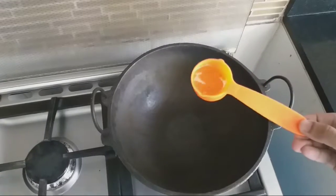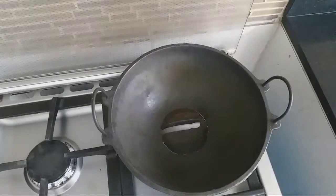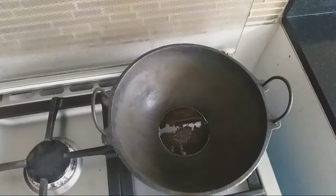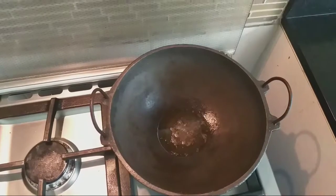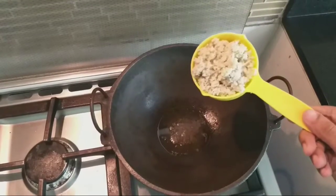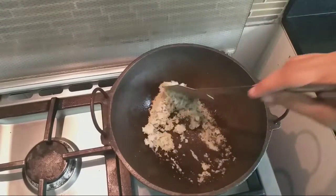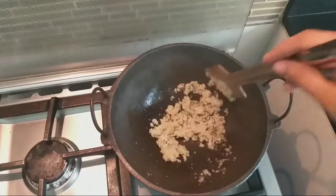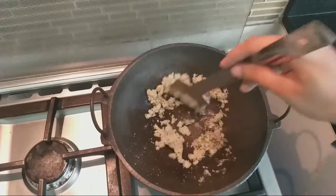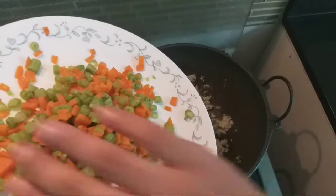Now we have to check it out. We will put it in a cup. Put the onion and paste in the pan.